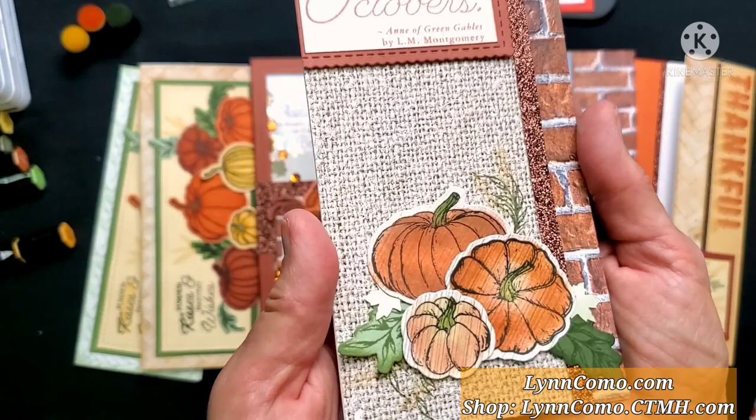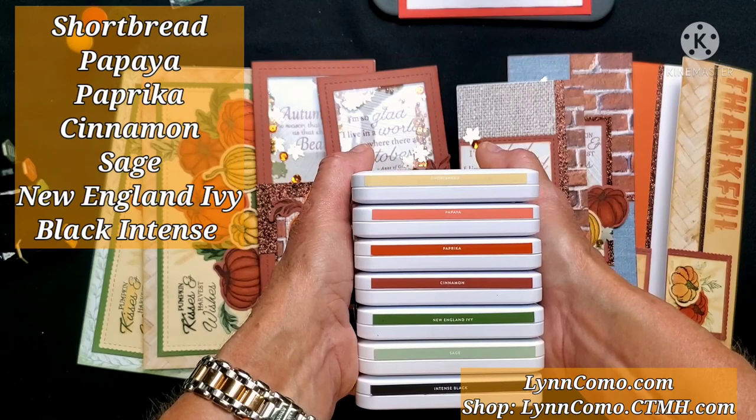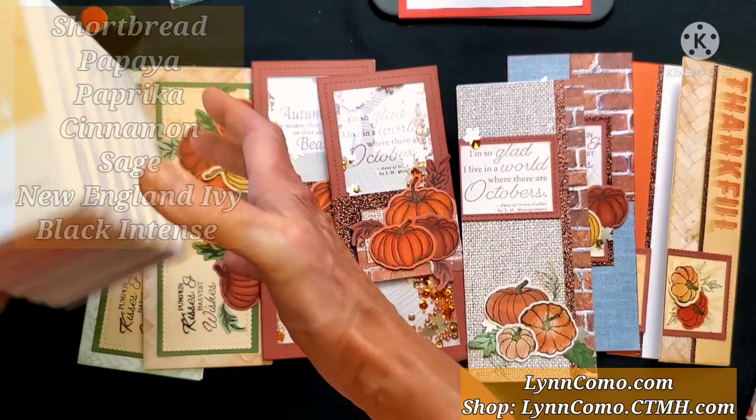We have lots of new inks, but you only need shortbread and papaya in the new department. We also have paprika, cinnamon, New England ivy, sage, and of course intense black. Many of my customers already own these, so you're basically adding just two new ink pads, which is kind of nice.